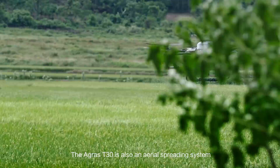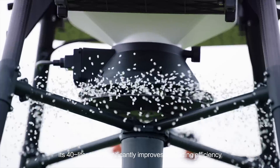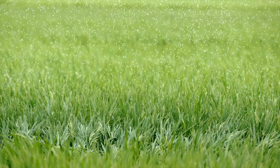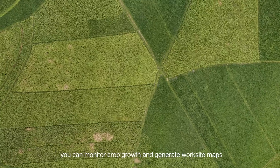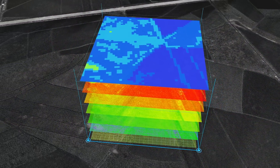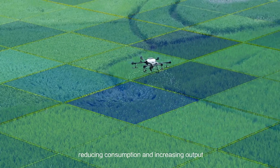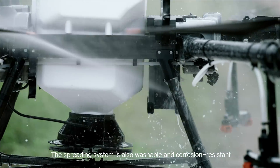The Agrus T30 is also an aerial spreading system. Its 40-litre tank significantly improves spreading efficiency and remaining material is detected in real-time. With the P4 Multispectral, you can monitor crop growth and generate worksite maps. The T30 supports variable application, reducing consumption and increasing output. The spreading system is also washable and corrosion resistant.